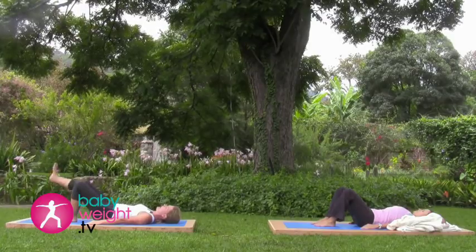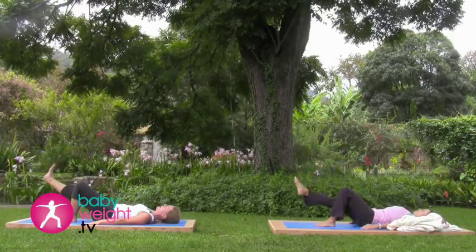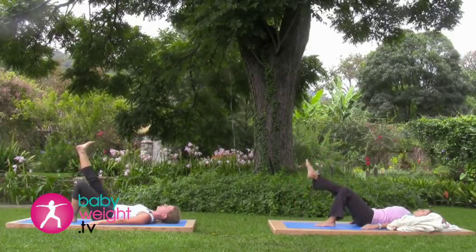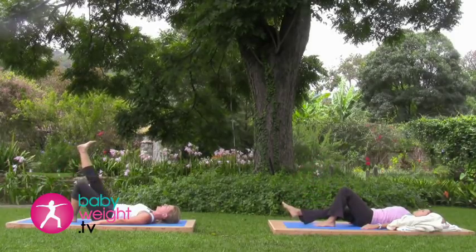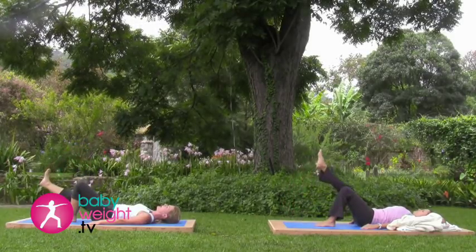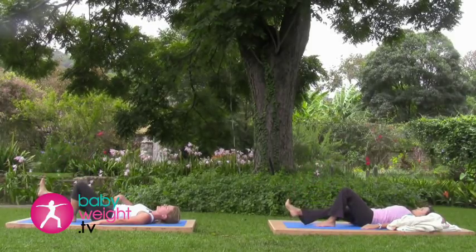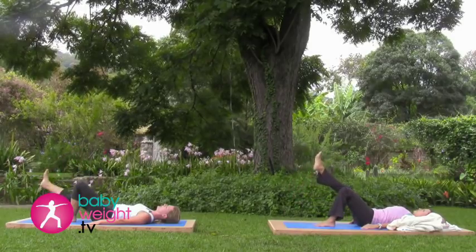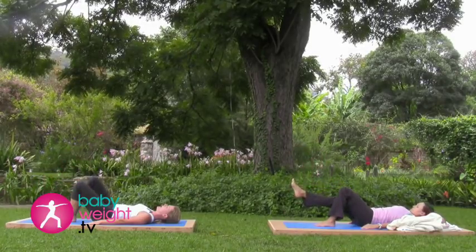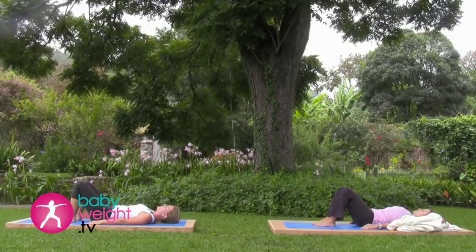Press the low back flat, take the right leg straight. Inhale deeply here. Exhale, lower that right heel down toward the floor. Inhale it back up. Keep it a shallow movement at first to avoid any strain on the incision. Last one — exhale down, inhale up. Place the foot down and release that pelvic tilt.